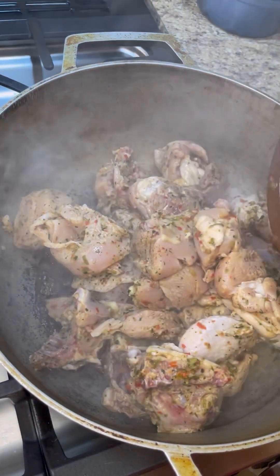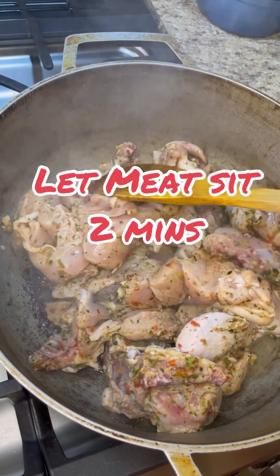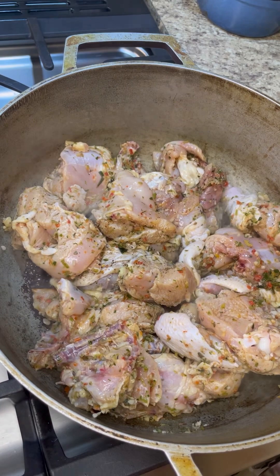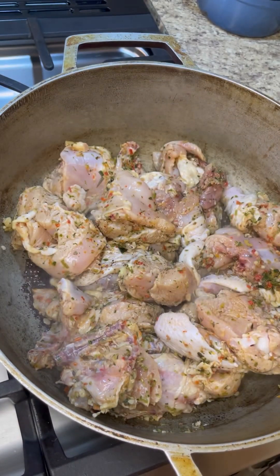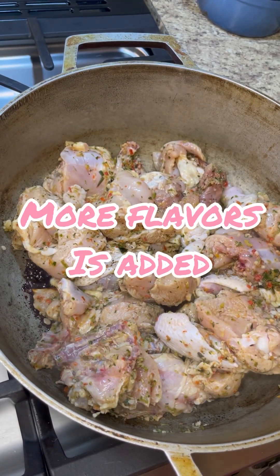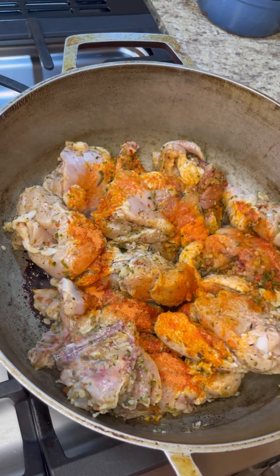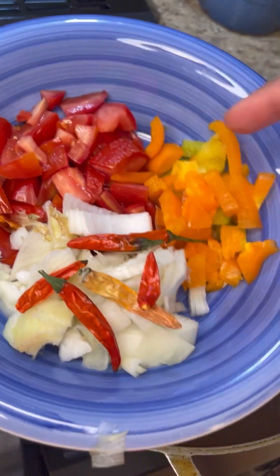In goes our marinated chicken — leave it in there, don't move it for two minutes, let it just pull in that lovely flavor of the caramel and the color. In goes some sasson; if you don't have this you could just use some ruku — it is ruku in powdered form with other flavors and seasoning.